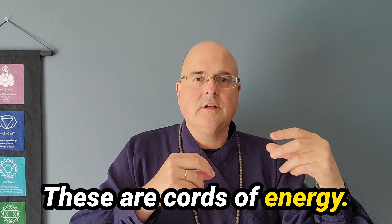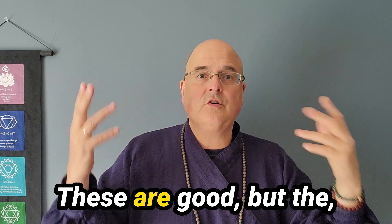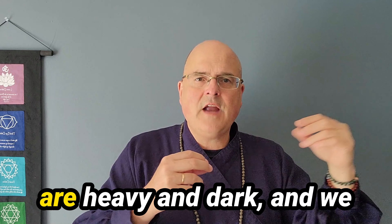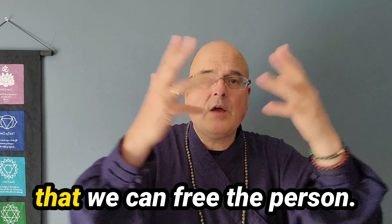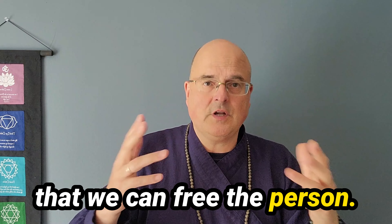These are cords of energy. We have light cords — these are good — but the ones I'm talking about are heavy and dark. And we need to cut them so that we can release the person, so that we can free the person.